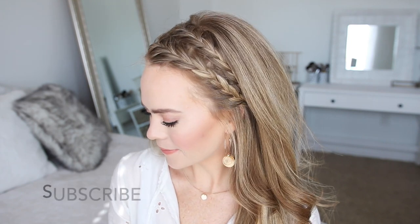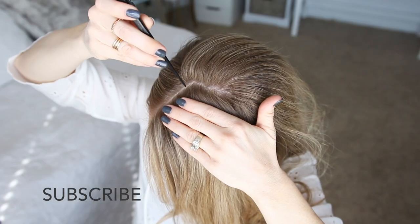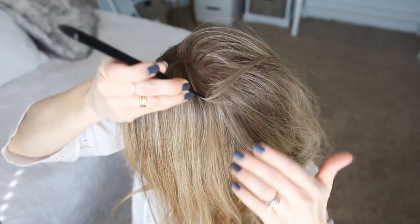Hey, it's Missy. Thank you for watching. Today's tutorial is a headband hairstyle with two French braids. I really hope you enjoy the video. If you're new to my channel or you haven't subscribed yet, make sure to subscribe down below and let's get started.